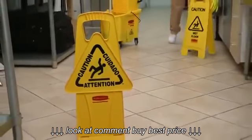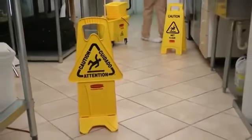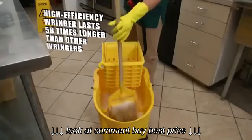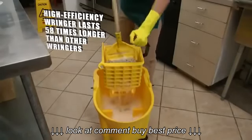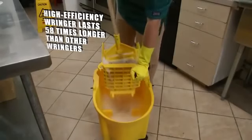So you have a safer work environment, cleaner floors, and more efficient mopping. The Wavebreak also includes Rubbermaid's high-efficiency wringer, tested to withstand more than 50,000 cycles.